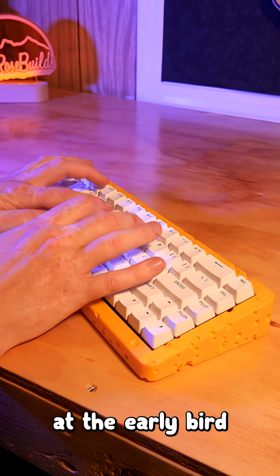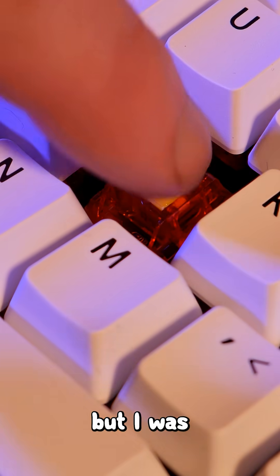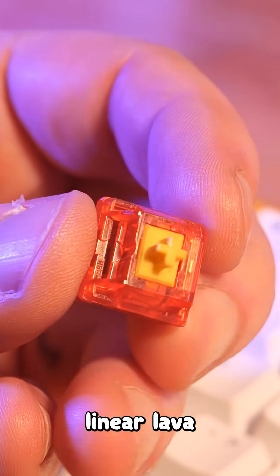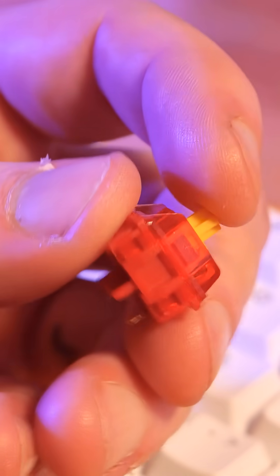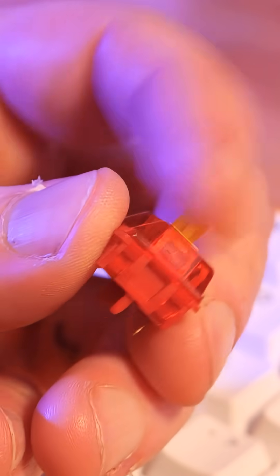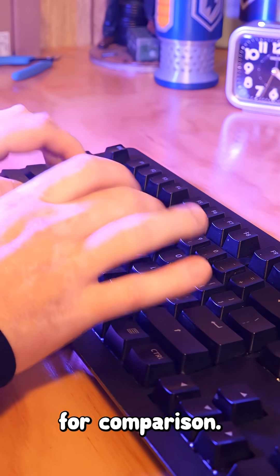At the early bird price of $70 US dollars, I didn't have super high hopes, but I was pleasantly surprised by how clacky these linear lava switches are. Here are my crusty old MX brown switches for comparison.